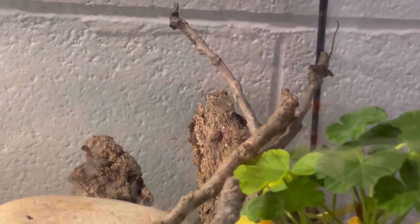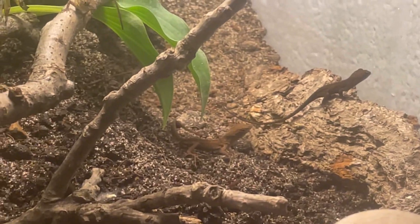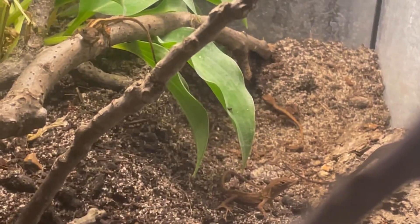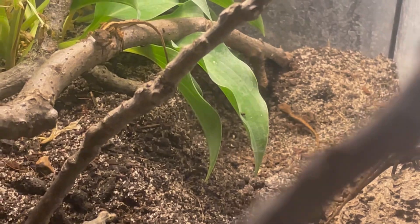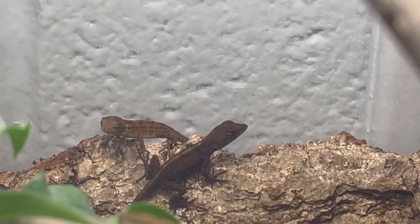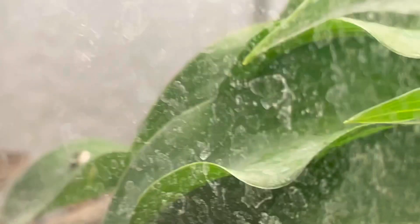Here you can see we've got our baby anoles. That little guy in the back right underneath this little black line there is the new baby that we just had hatch out. They're all doing good — there's one there, a little blurry, but that guy's pretty cool, solid black almost. There's another one — they're looking good. That's our biggest one there.